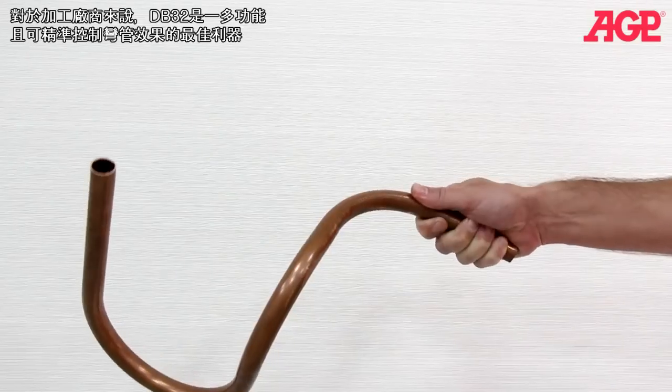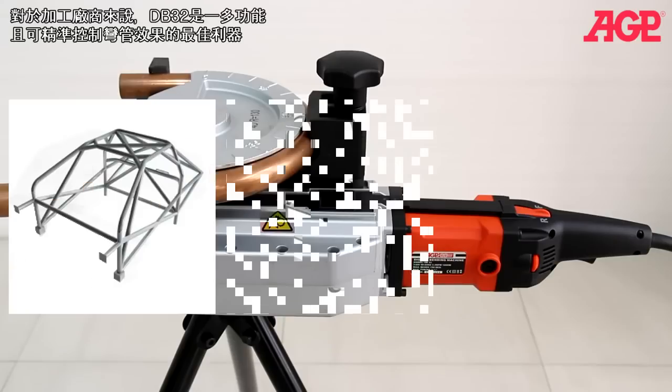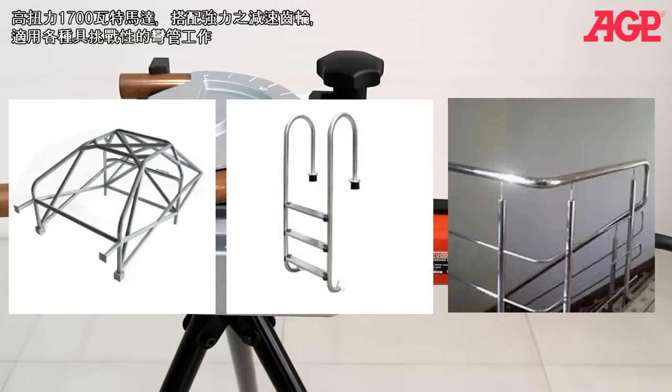Just use the bending chart in the instruction manual to calculate the leg lengths. For fabrication work, it's a versatile bender with precisely controllable results.